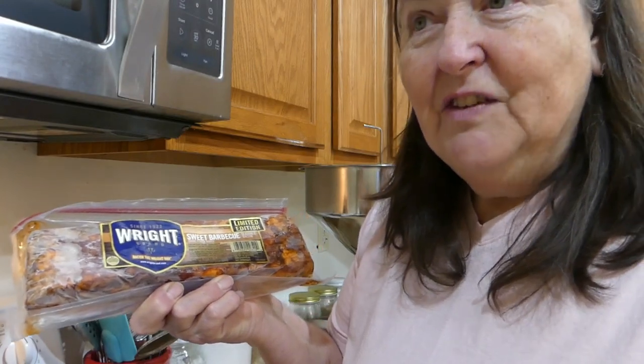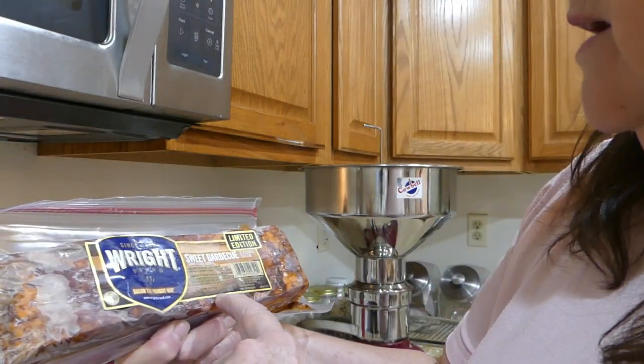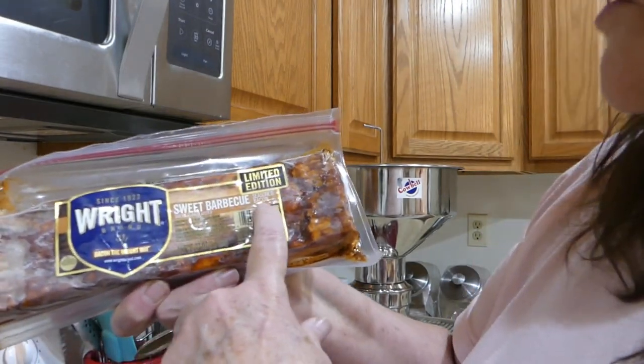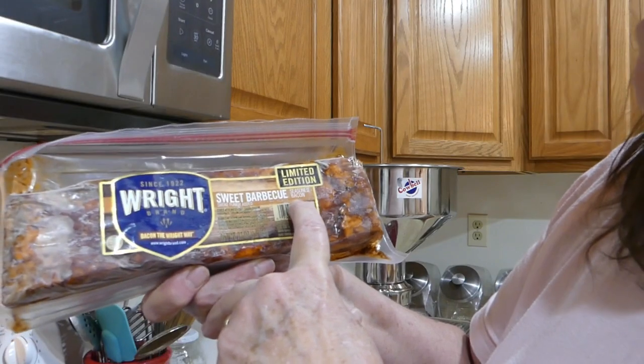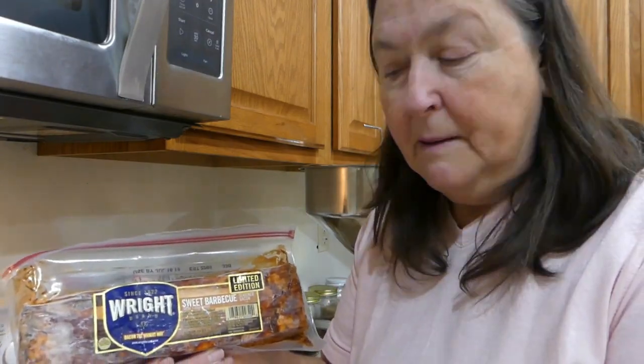A case of like 12 cost me $11 and something and it's in two pound, one-and-a-half pound packages and it's sweet barbecue. It tastes really good but I think it's the sugar in it that creates a buildup in my pan.